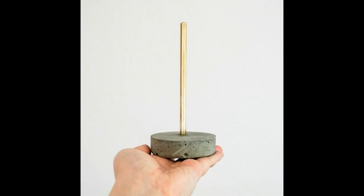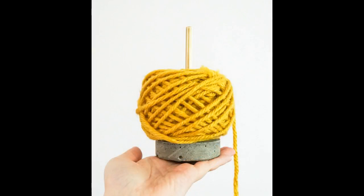Hello and welcome to my video all about how to make a cement yarn holder using a Pringles tube. This is a simple and quick project and the resulting yarn holder would be very useful for both crocheters and knitters.